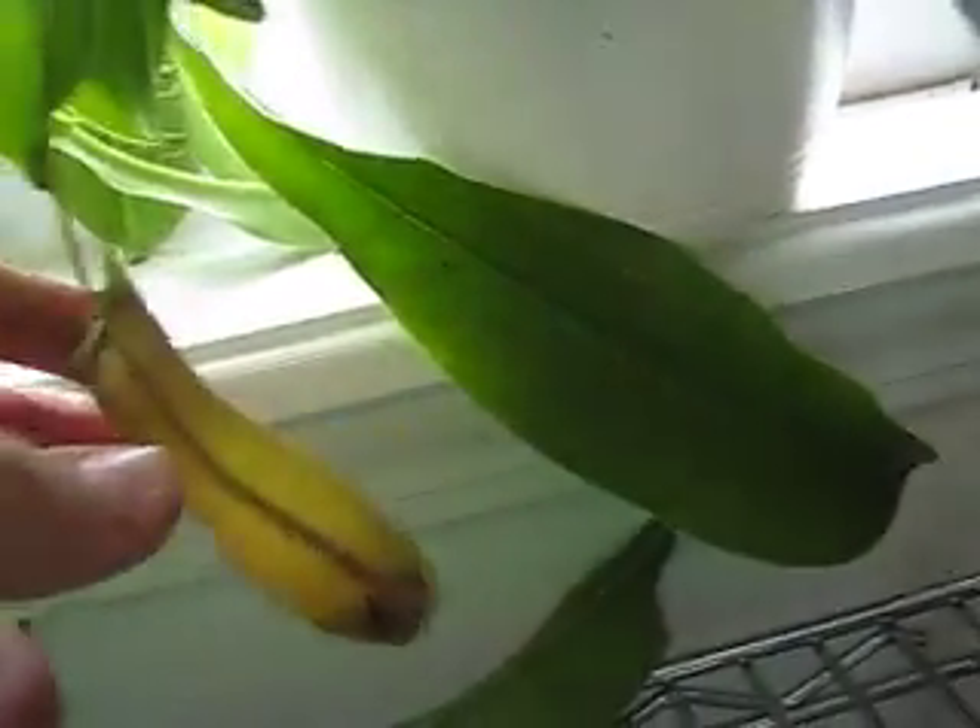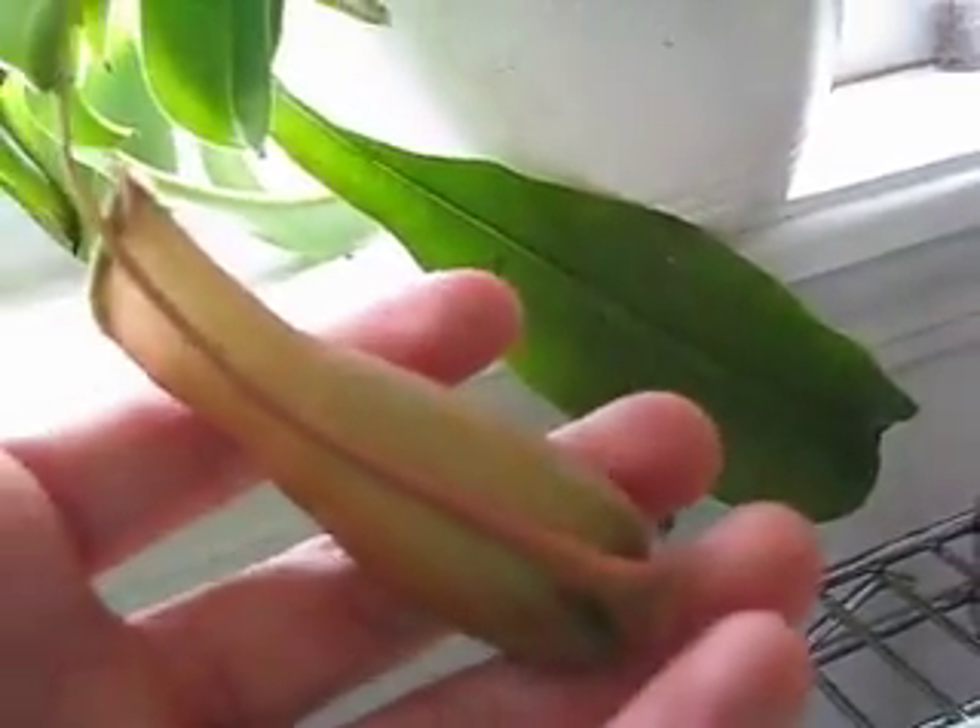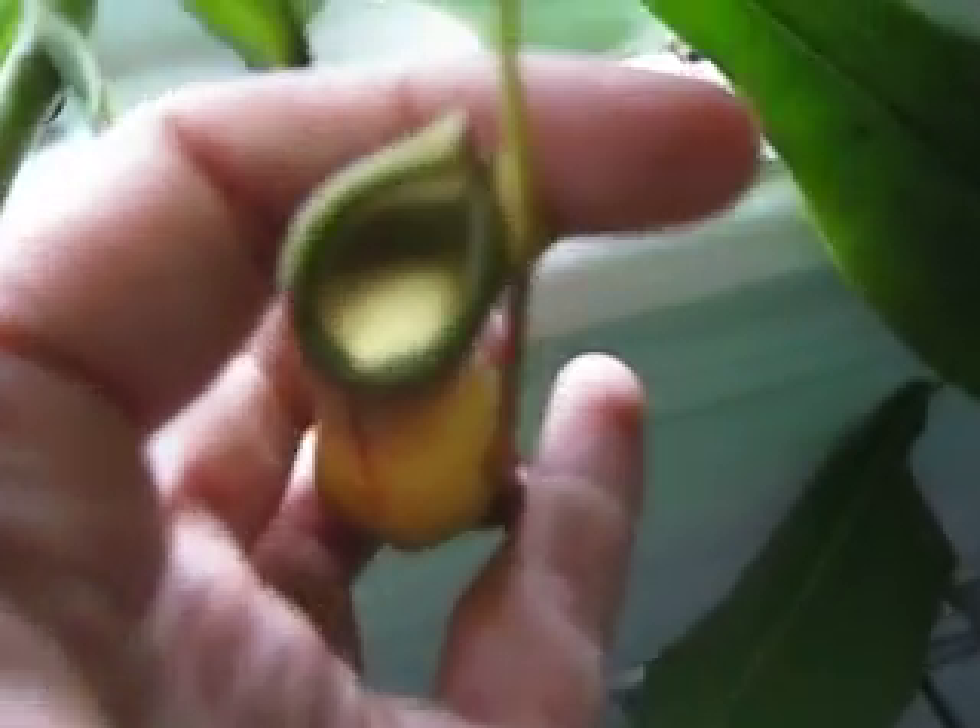No matter what, this plant is pretty much gonna keep growing, even if it gets poor sunlight. It just won't produce pitchers — it took me a while to figure that out. There's a bunch of bugs down there.